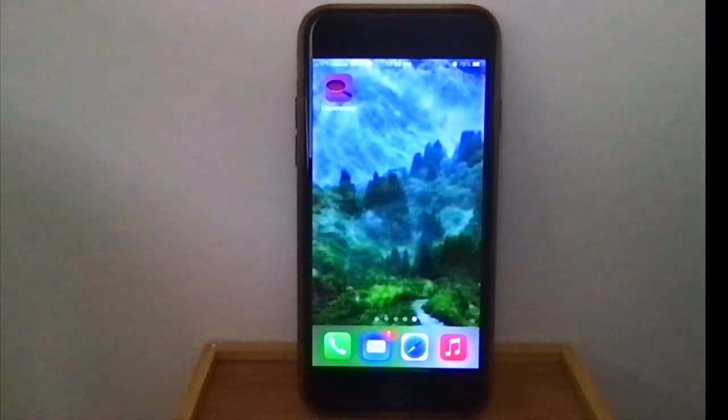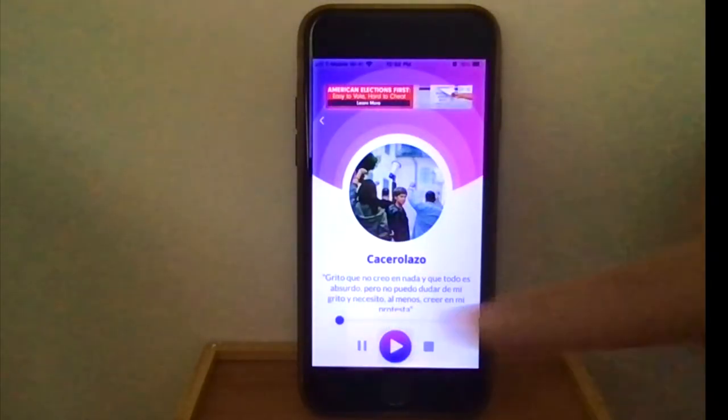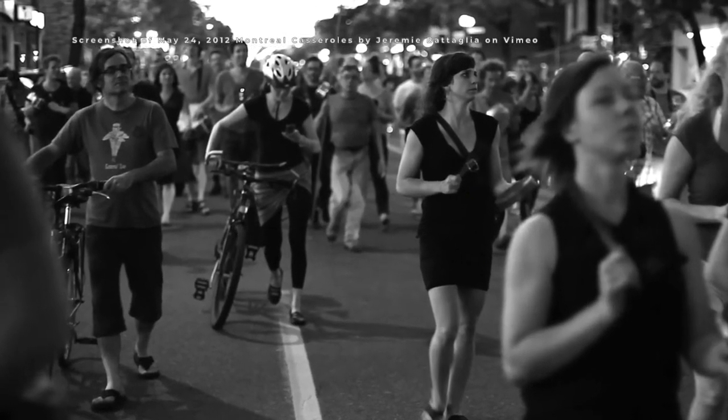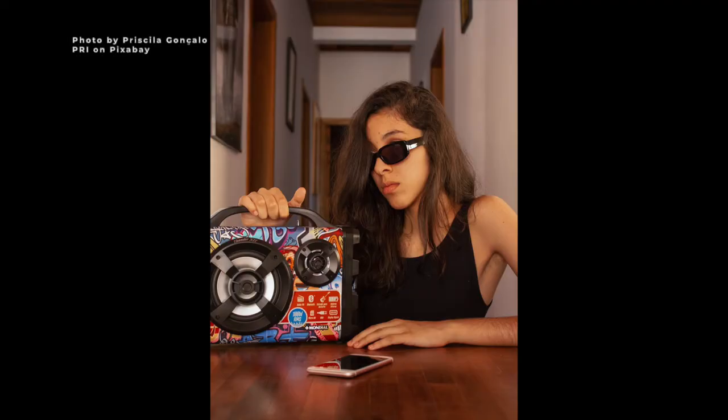One solution some protesters use is a cacerolazo smartphone app. While some might consider this cheating, proponents say it allows them to continue to show hands-free support and solidarity for hours, and that connecting the phone up to a speaker can make the sounds louder.